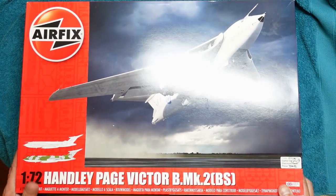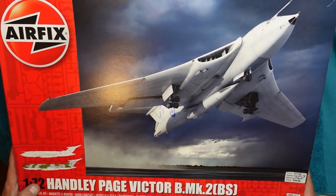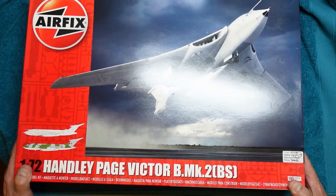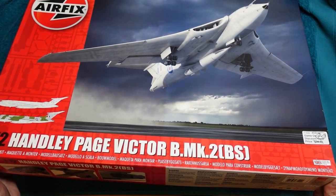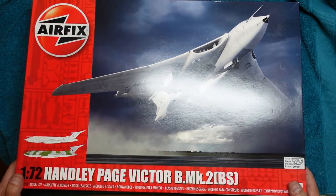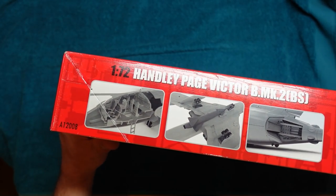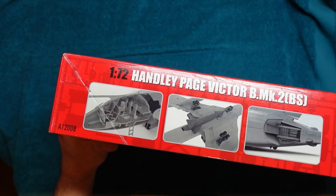Now let's have a look at this Airfix kit, which is lovely. This is the latest incarnation of the Victor from Airfix — a British kit, made in 2016 I believe. Let's have a quick look around the box; it's a massive, very glossy box. We've got some CAD images on there, which sometimes aren't as honest as seeing the real thing.